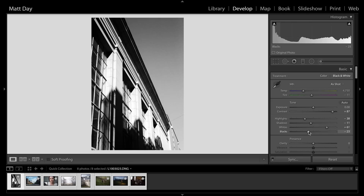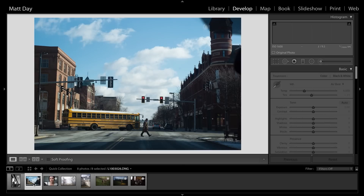I try to keep things as simple as possible, and I try to keep this stuff in mind when I'm shooting, so that whenever I go to edit, I already have the look in mind and I treat it as if I were shooting film.